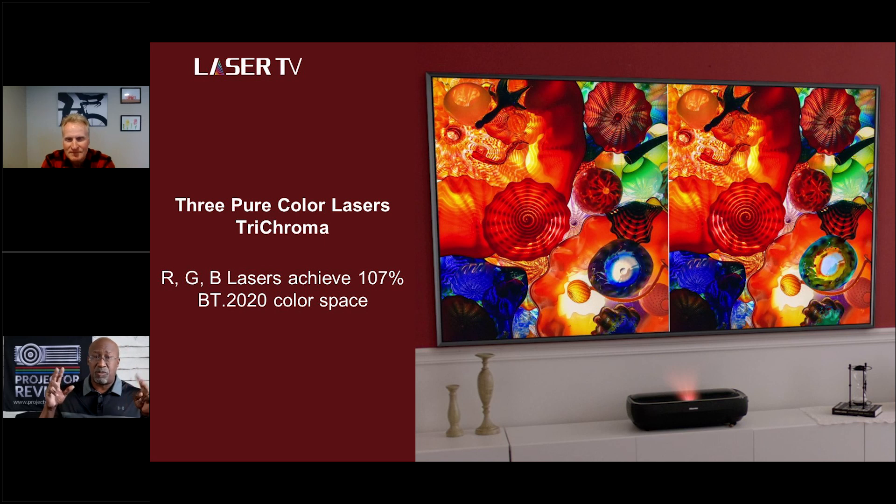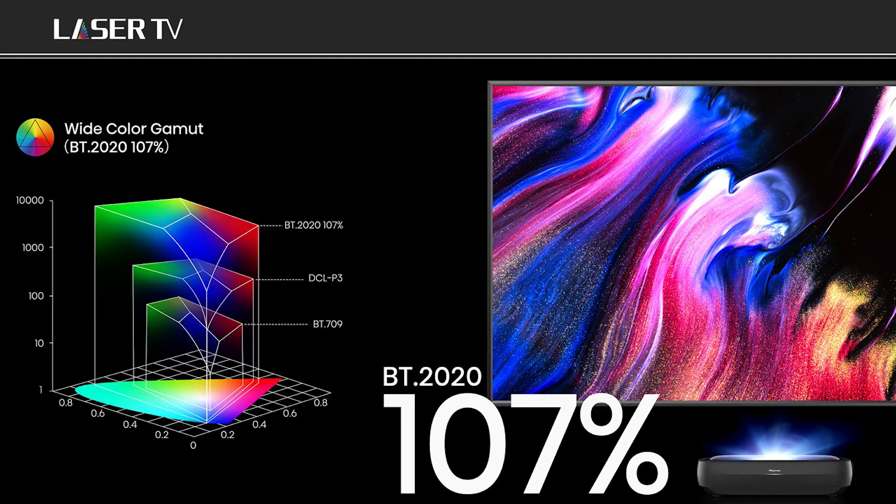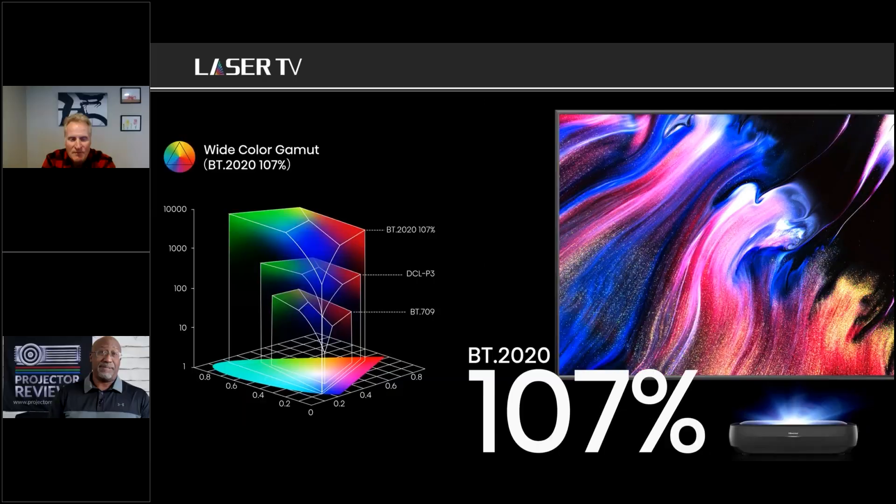The L9G uses a discrete RGB tri-chroma laser system — no color wheel. By doing so, it reaches a Rec. 2020 coverage of 107 percent, making colors very rich and vibrant. Most projectors use a blue laser with a phosphor and a color wheel, which can cause a rainbow effect that some viewers are sensitive to. Removing the color wheel helps eliminate that rainbow effect. The higher the quality of light source, the more colors you can reproduce.